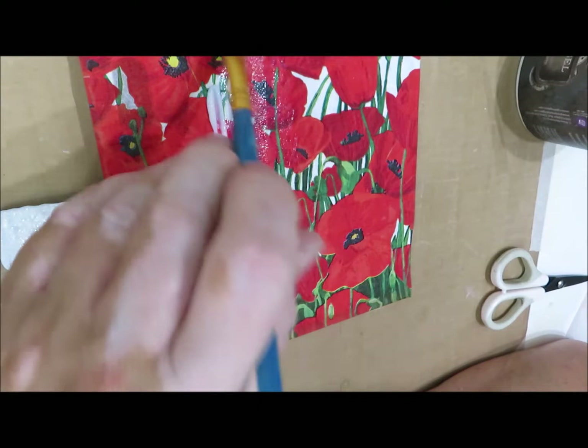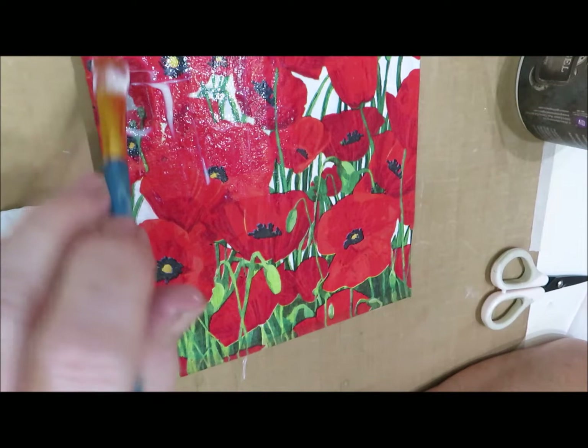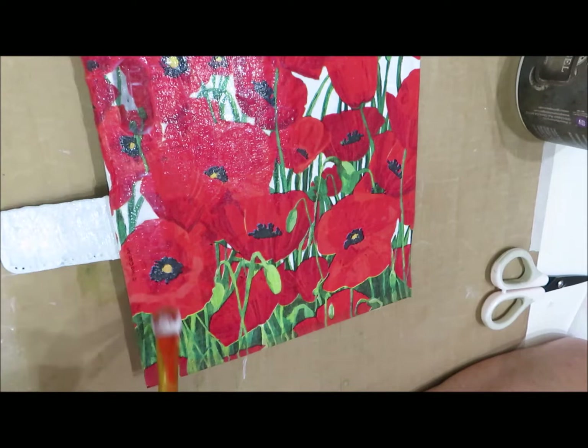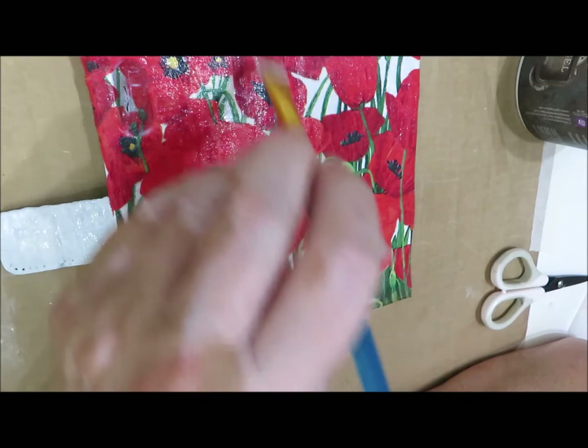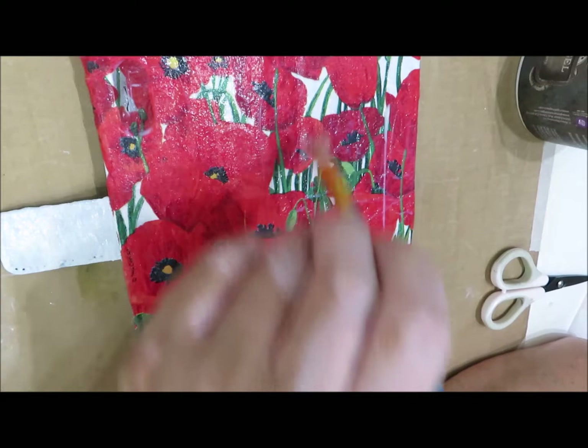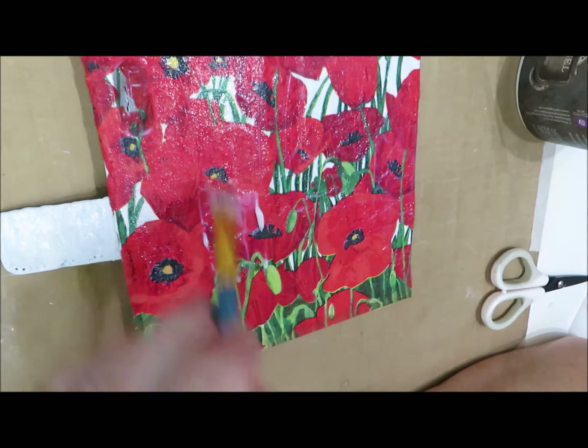Once you've got that down and you're happy, get your soft matte gel again and take your time going over it - use quite a lot because what we need to do is soak the napkin so that it attaches itself to the case, because we don't want it coming off as it's going to get constant use. I've left this on normal play purely because I want you to see just how much gel I use and how thorough I am covering the case. One of the most important things is to make sure that you put the gel right the way around to the edges.